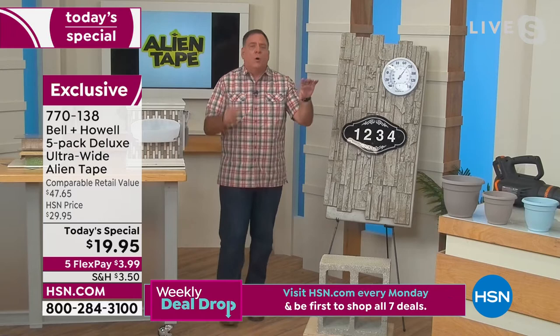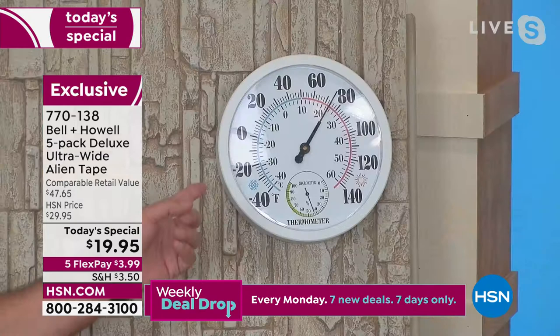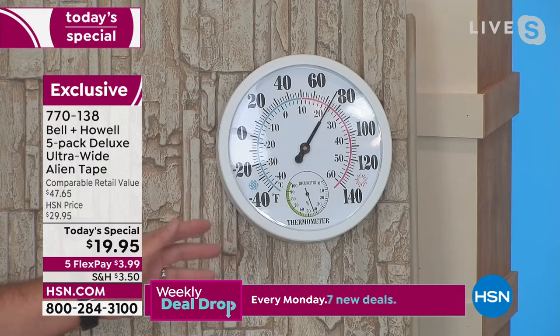If you want to mount things on the outside of the house — maybe on your pool deck you'd love to have a thermometer — you can mount this to stone using the Alien Tape. Adhesives don't work and you don't want to drill into the stucco on the side of your house. This is an uneven surface and the Alien Tape is holding this on here. Great.